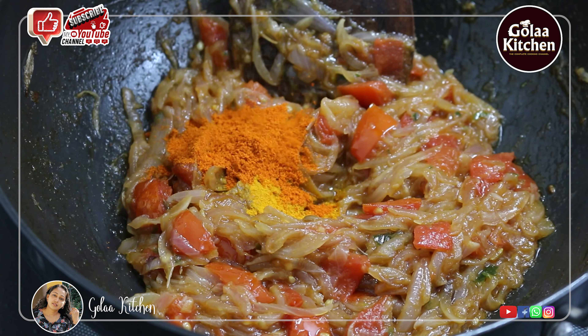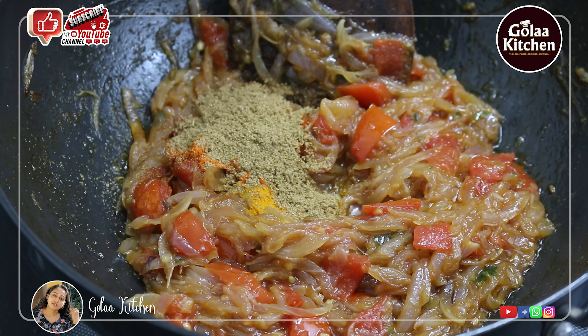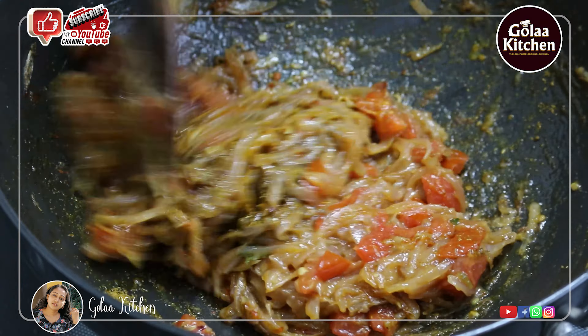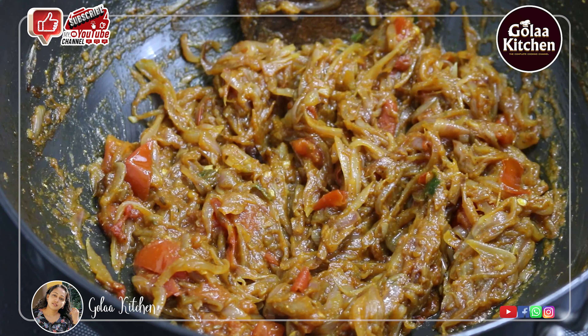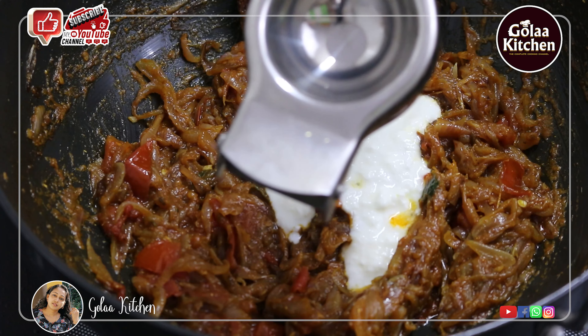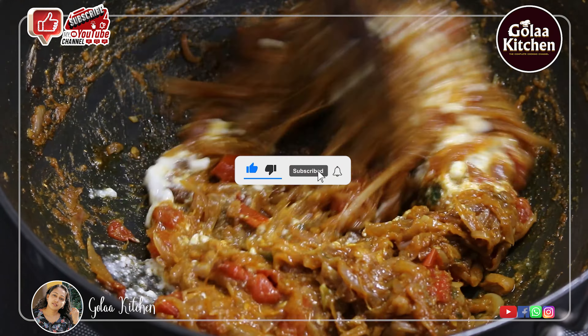Add 1 teaspoon of oil, 2 teaspoons of biryani masala, 1 teaspoon of green pepper, and 1 teaspoon of lemon juice. Put it on low flame.